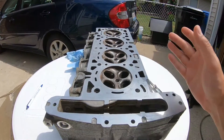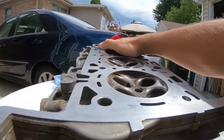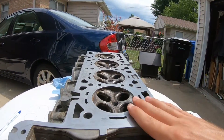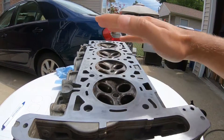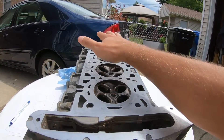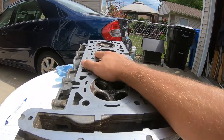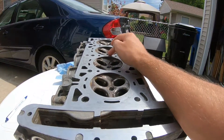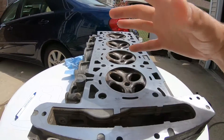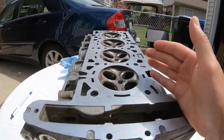The only thing I wanted to check today is to make sure this area right here is perfectly flat. If it curves in from overheating or whatnot, even if we put a new head gasket on and install it into the short block, it could still have problems — coolant leaking, or oil passages not working the way they should.